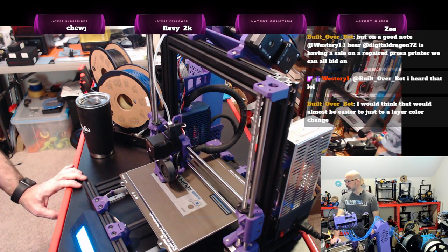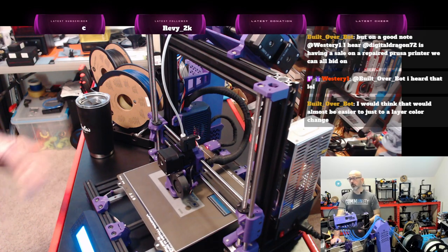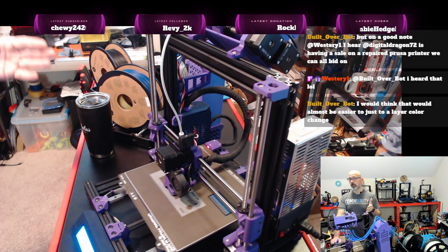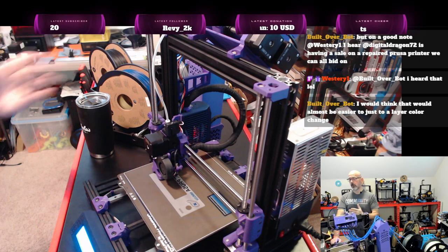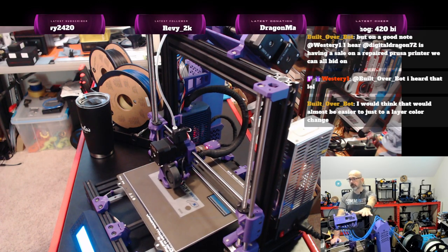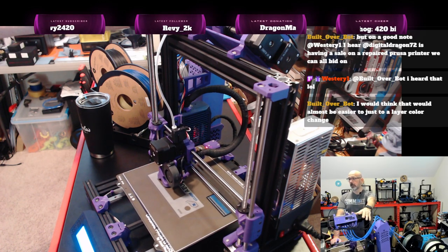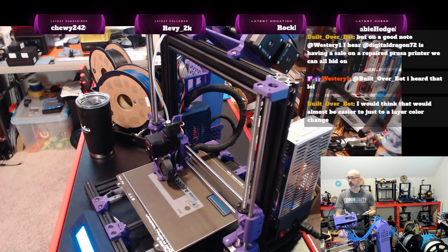There is a setting in the slicer to basically print single color, where you tell it which color to use and it uses just that one color for the whole print. So it's not like I have to disconnect the MMU to do a single color print — I can still just select which lane has the color I want.